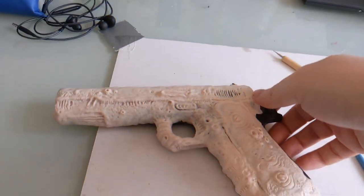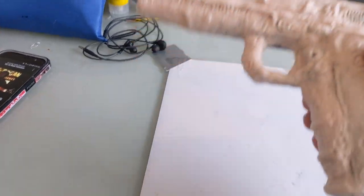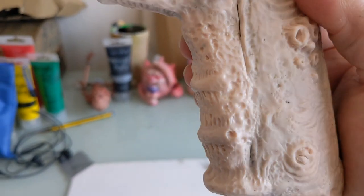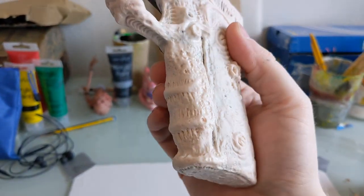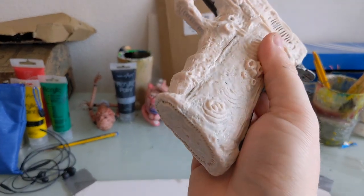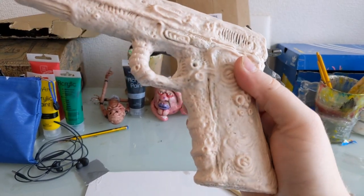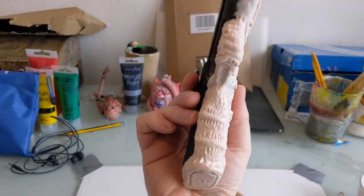It looks cool. So I've done the handle as well - I wanted the handle to have a proper grip on it, it was just flat. I'll do a little bit more to it - I've done the bottom and that's really hard not to squash as I'm moving it around trying to do my thing.